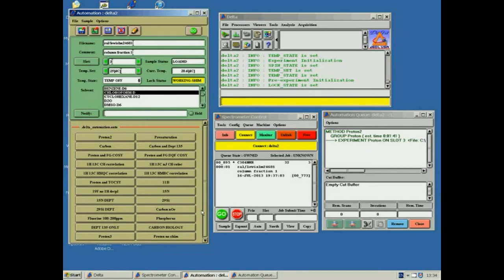The sample has been submitted to the queue and is now being run. If your sample requires more than 30 minutes to run, such as dilute carbon samples, it will be delayed until after 6pm; otherwise it will be added to the queue normally. For this reason, avoid submitting long experiments until late afternoon.